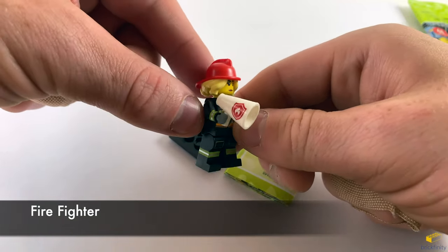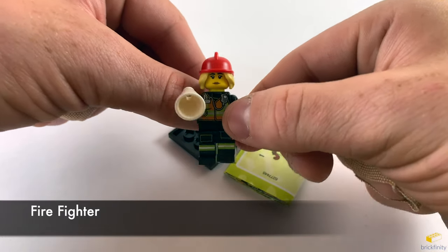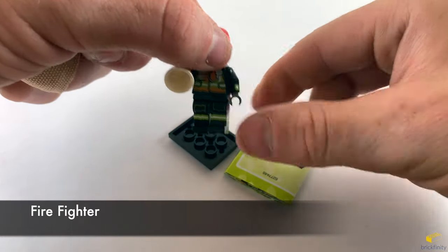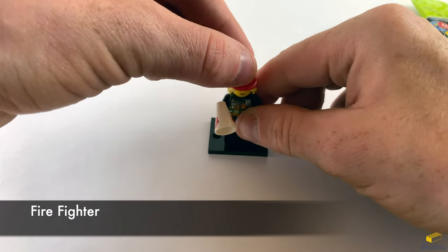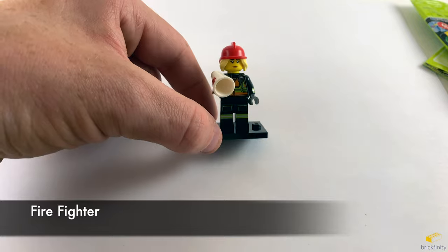Here's a view of her. Not too much to it, just a simple one. And this is the firefighter.